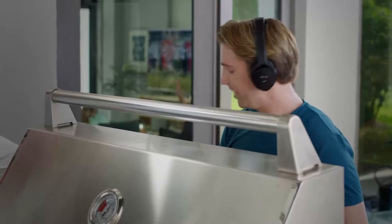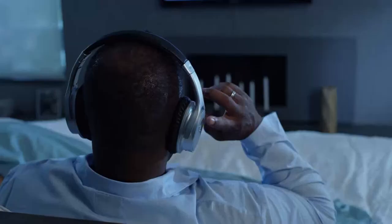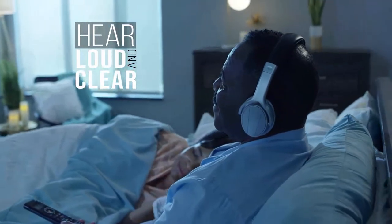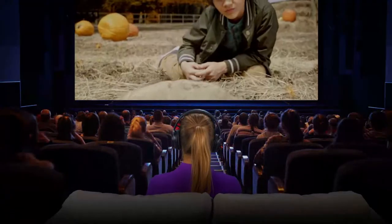Now you can hear all the scores even when you're outdoors. And instead of keeping your partner awake, you can finally watch TV in bed and hear loud and clear without disturbing anyone else. With OwnZone you can watch the game with sound so clear you'd think you were in the stadium, or hear every word of your favorite movie like you were at the theater.